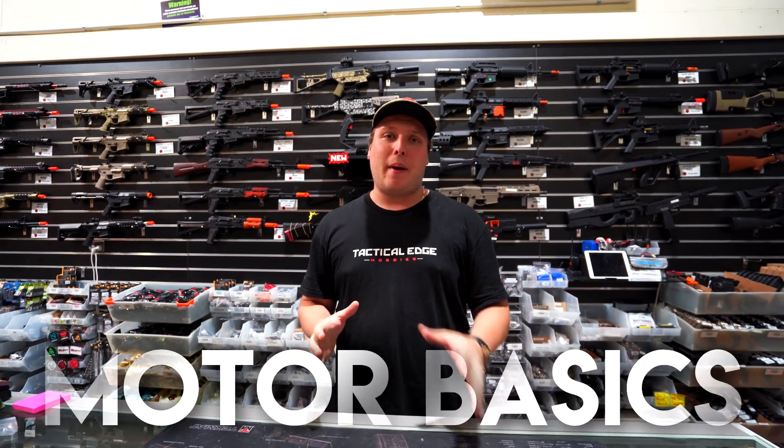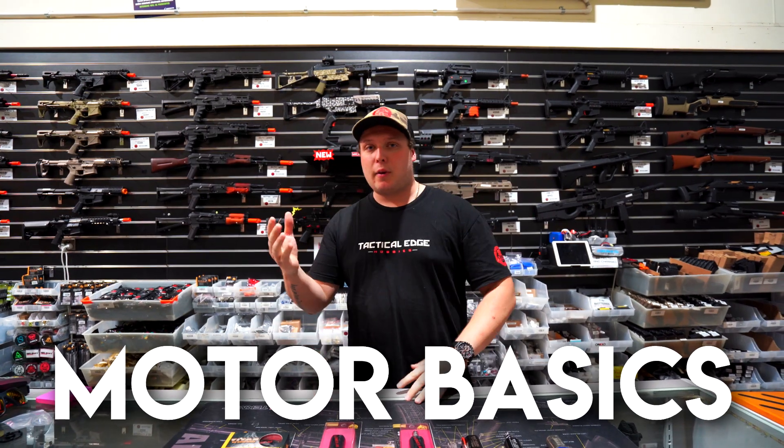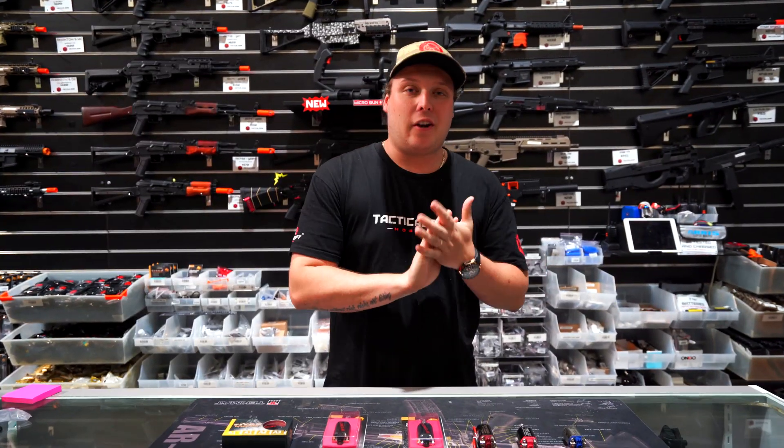Welcome to another Tactical Edge Tech Talk. My name is Matt and in this video I'm going to run through a few of the basics when it comes to motors. Motors can be a pretty tricky thing — which motor to put in what — so I'm going to cover sizes and what the different motors can do for different things. Let's get straight into it.